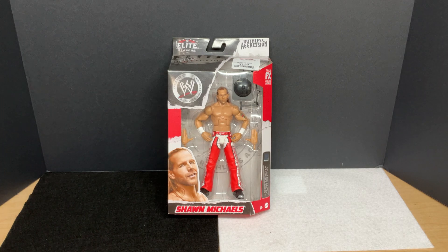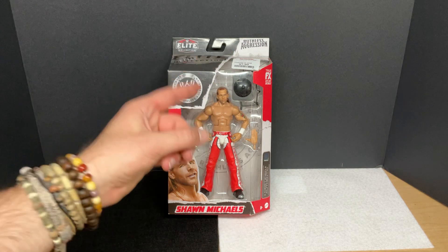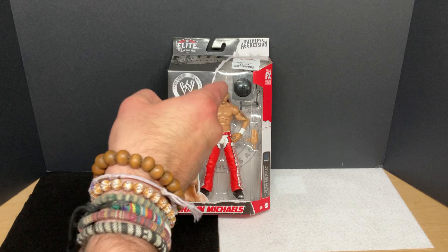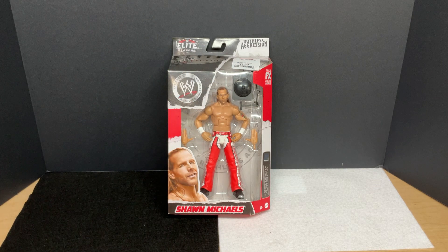I did pick this figure up not only because it's the first Shawn Michaels figure that I have, but also because it was super cheap and because there is a really awesome ring bell included with this figure. That is really the entire reason why I picked this up — was that bell. Shawn Michaels, whatever, but that bell is what I wanted for my ring. I do not have one yet.